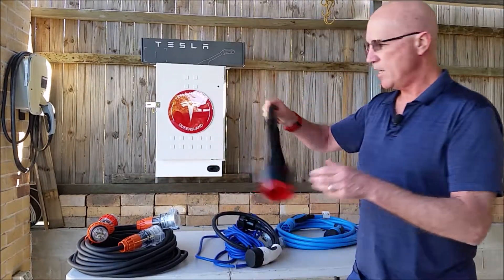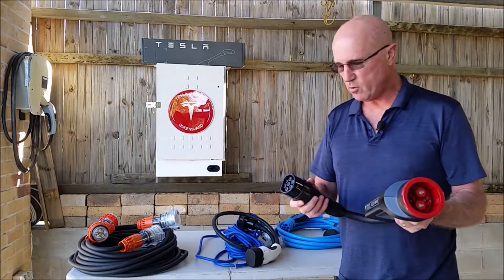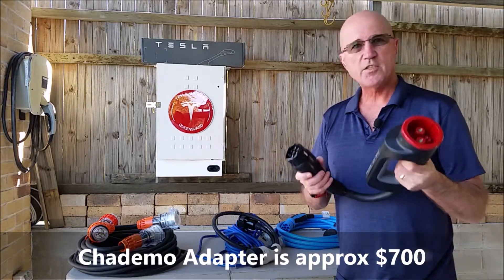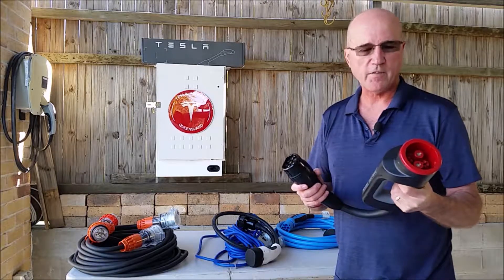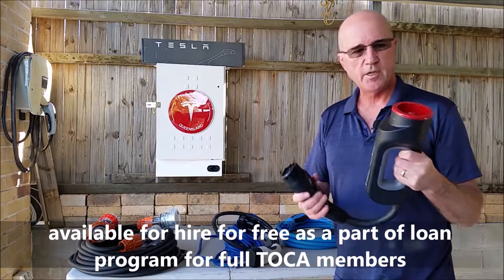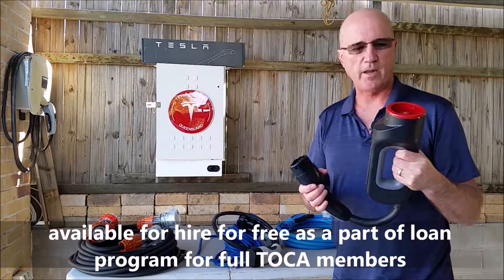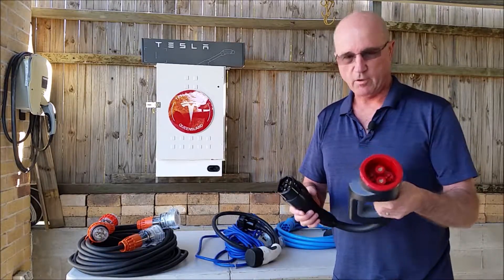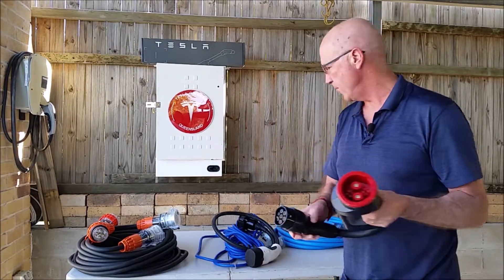The other connector I always carry around with me — which we've talked about in one of the other videos more extensively — is the CHAdeMO adapter. This provides fast DC charging similar to what a Supercharger does, just not quite as fast. The Queensland Electric Highway utilizes these, so this is a must-have in my opinion for extensive travel around Queensland. Fortunately, it's also part of the loaner kit that the club offers, but I have my own that I carry around all the time.